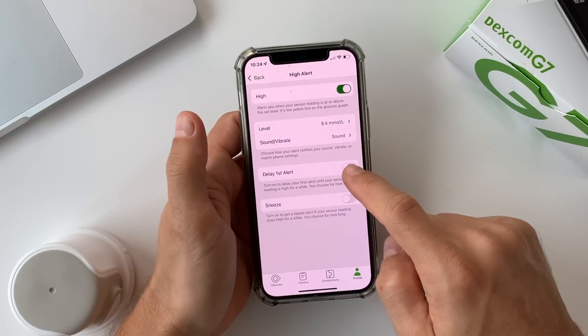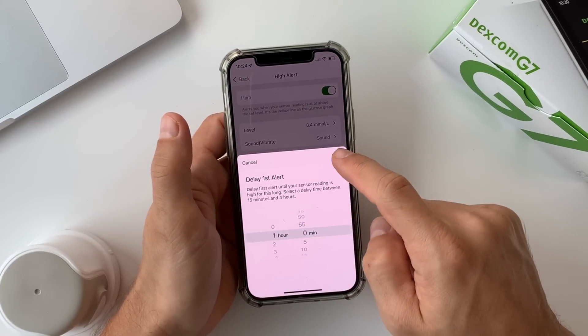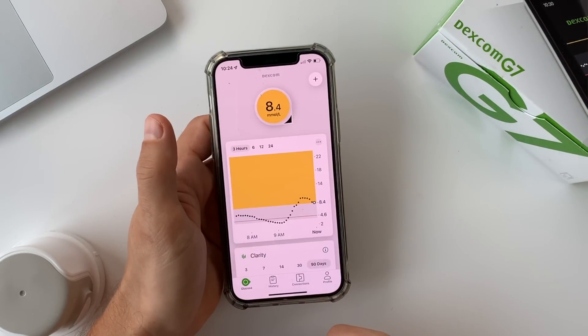If you eat a carb-heavy meal and forget to pre-bolus, you know your blood sugar will go up and then come back down — you don't need to be alerted about it. With the G7, Dexcom lets you decide much more what kind of alerts you want and when. It's a lot more flexible — good job, Dexcom.